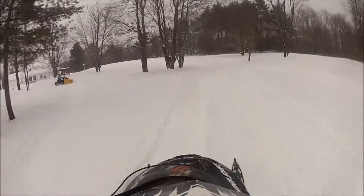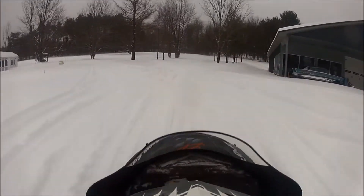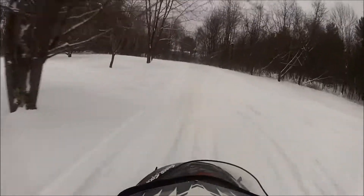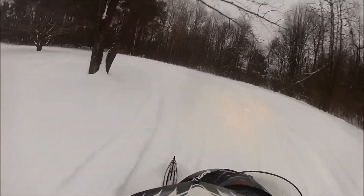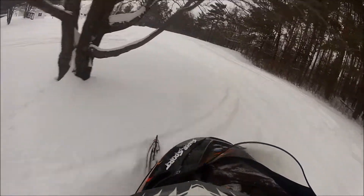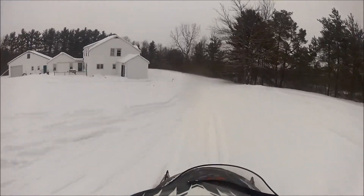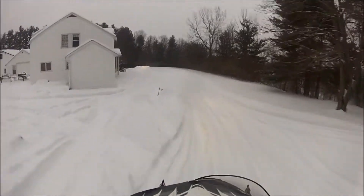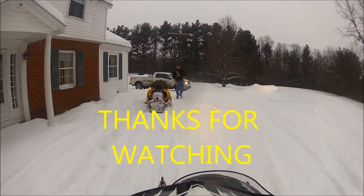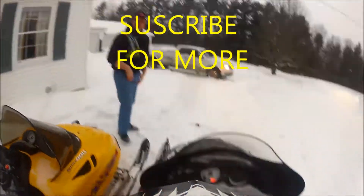Just trying to hit this jump here, trying to get some air on it. It's kind of tricky to get some air. Right through here I'm just floating in the air and I try to jump the thing — I think I did. It was definitely a good day out here. Thanks for watching, guys — like and subscribe, and come back again for more.